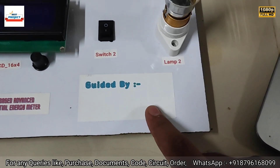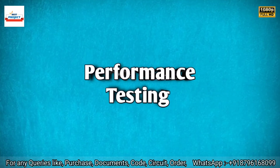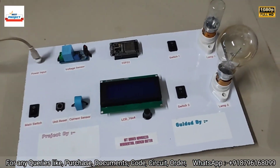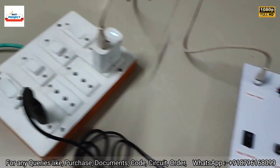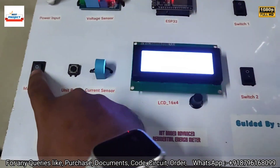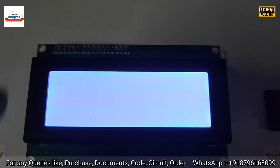Students have written their guide's name using pen or pencil. Now, after all the arrangements, let's turn on the system using the main switch. The power supply is already on, and you can see the energy meter is turning on.